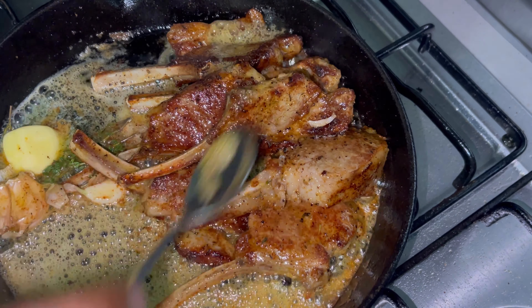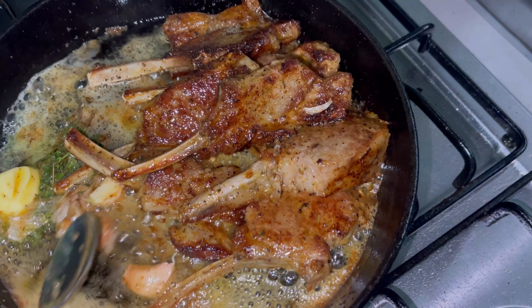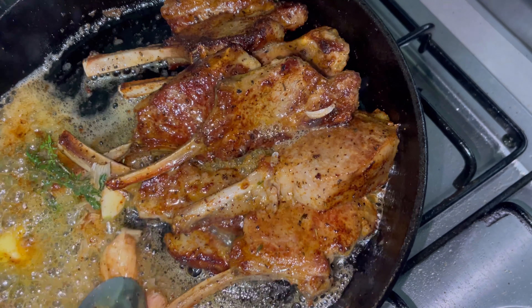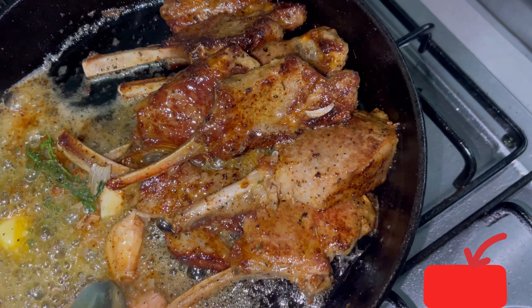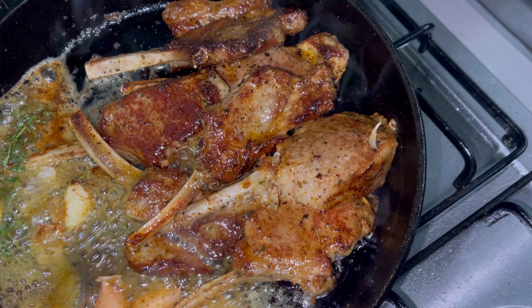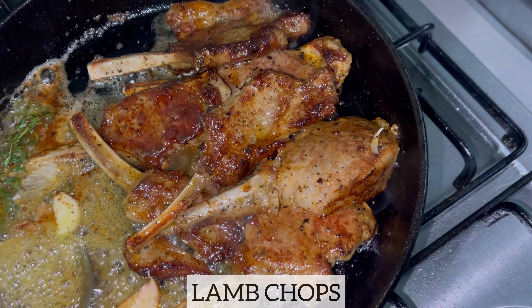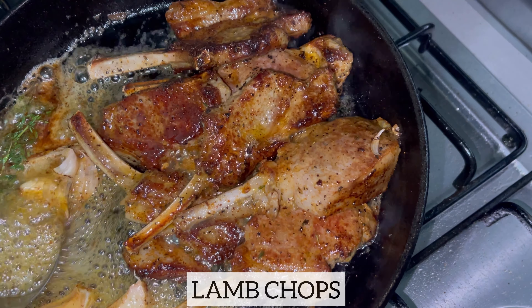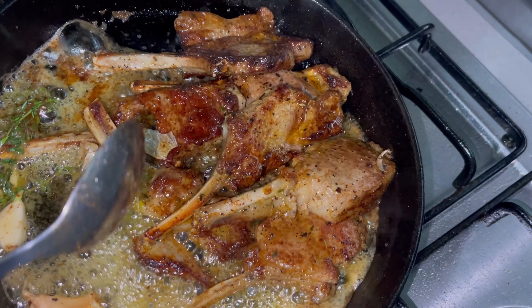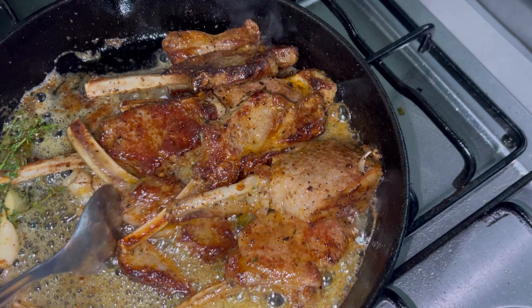Hey guys, and welcome back to Bee's Kitchen. Thank you for joining me. If you are new to this YouTube channel and you have not yet subscribed, please click on that subscribe button. Today I am going to show you how I made these delicious juicy succulent lamb chops. If you are looking for a recipe on how to make the most juiciest lamb chops, you know you clicked on the right video, so stay with me.